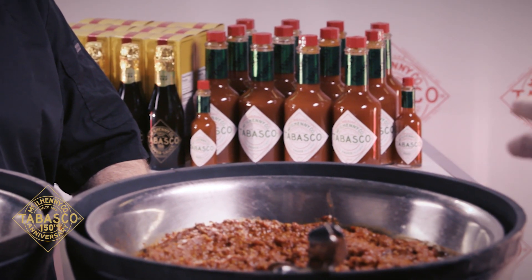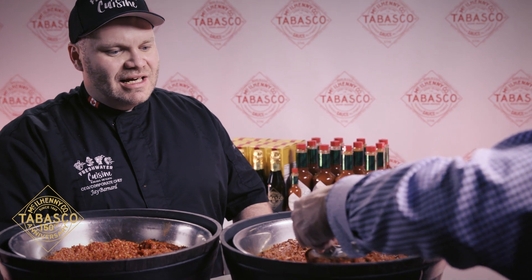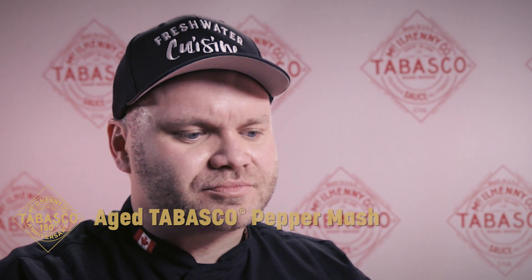Three years later, he opened up the white oak whiskey barrel. When he finally tasted it — well, you should probably taste it too. Milder. Aroma. Body flavor — interesting. Quite a difference. Yeah, the heat isn't as aggressive.